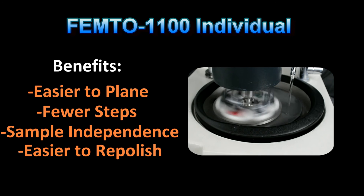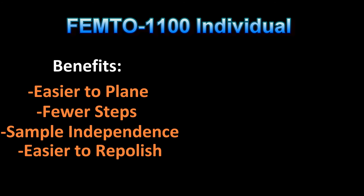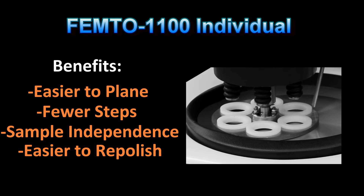The Femto 1100 is a more evolved machine that is more cost and time efficient. With single specimen force, individual specimens can be removed and replaced without the need to replanarize. This is very important when trying to open up a sample to a specific area. Once the area is reached, that sample can be removed and grinding continued with the other specimens.